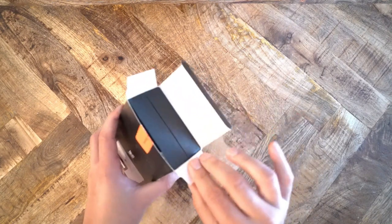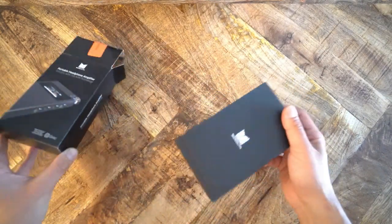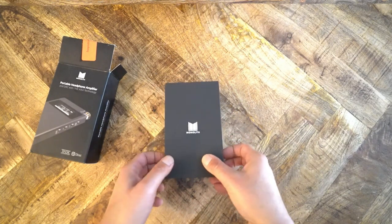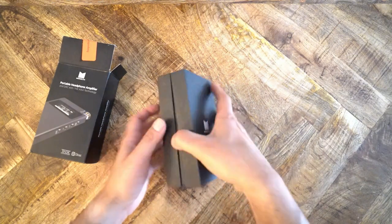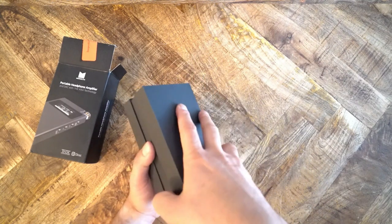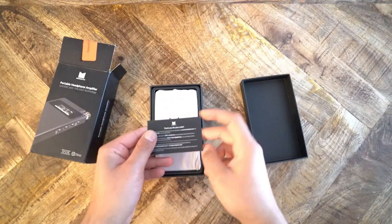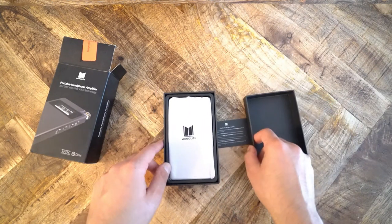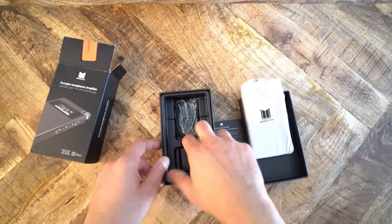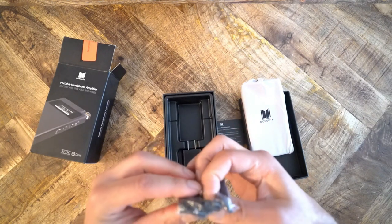There are additional differences between the two devices. The Monolith Portable has a menu system offering filters, EQ, direct, surround, and a precise visualization of volume. By contrast, the NX4 has two switches for high gain and bass boost and no LCD screen. The Monolith also has a THX 788 amp module, which the NX4 does not. The two devices are similar in size but the Monolith is a little larger. Both have smooth-turning volume knobs, though the Monolith's is smoother. Both have two micro USB inputs — one for charging, one for data.